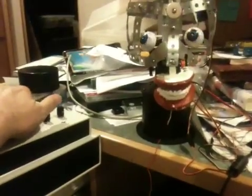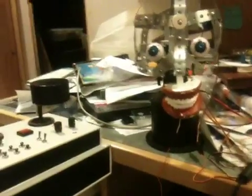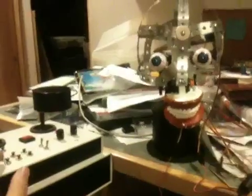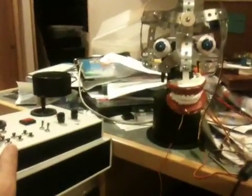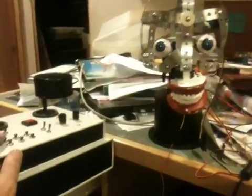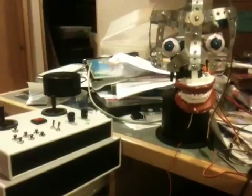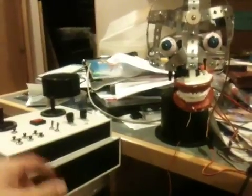The mouth is actually controlled directly by analyzing the audio signal coming in, and I don't have that running yet. I use the sequencing or scripting capability in the Maestro servo controller so I can create fairly complex functions with just a push of one button.